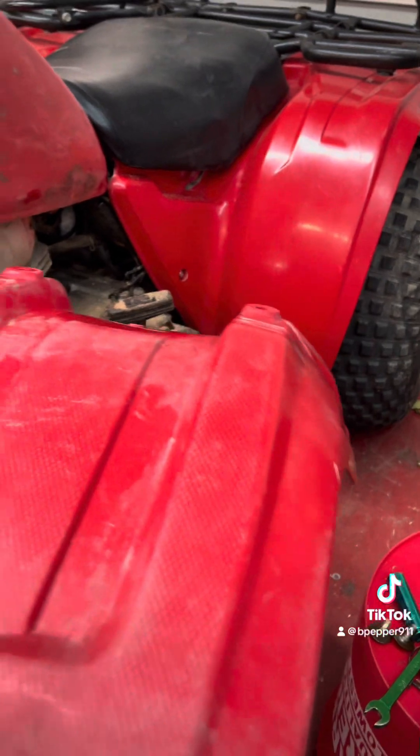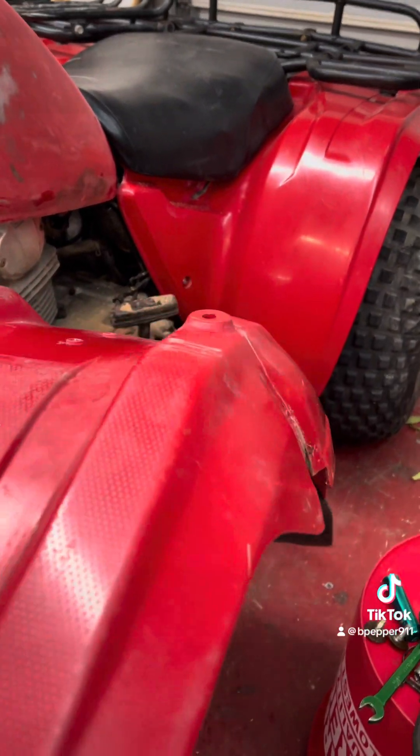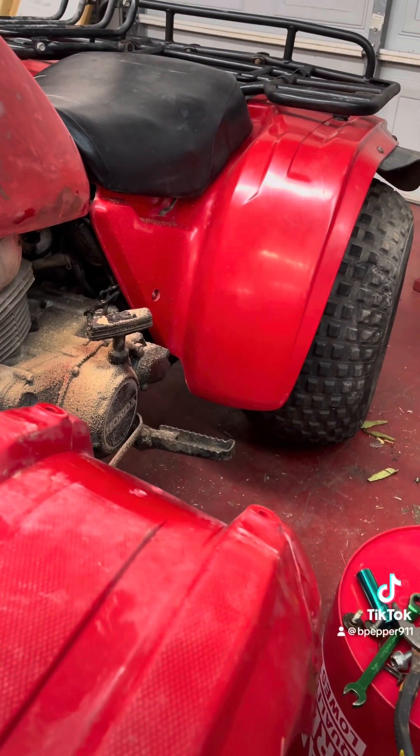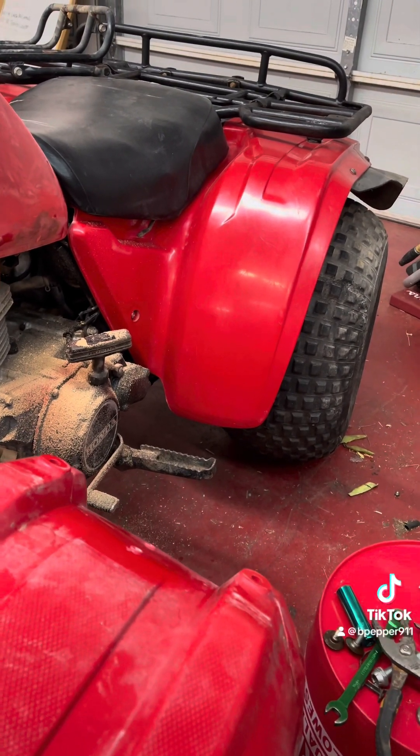See how rough that fender is compared to the rear one that's already been buffed. So the next step will be cleaning up this fender. And that does it for New Year's Eve — y'all have a good New Year.